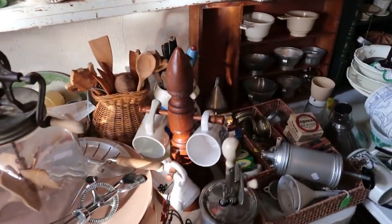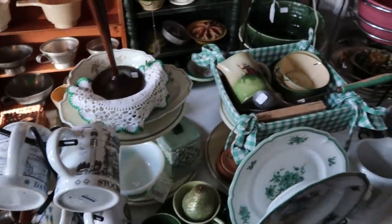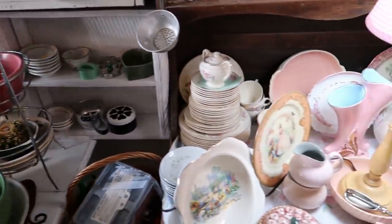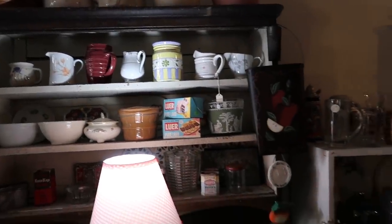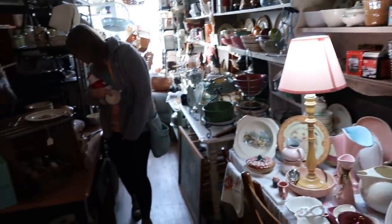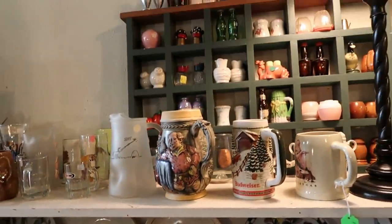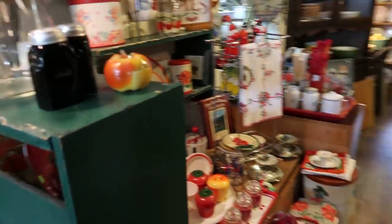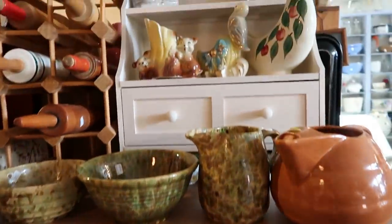There are quite a few things over here to look at a little closer. There's that silly elephant again — I just wish it was a different color. Those have cute little teapots. Salt and peppers, some bears up there. I like my tin — I'm gonna put that on top of the refrigerator.